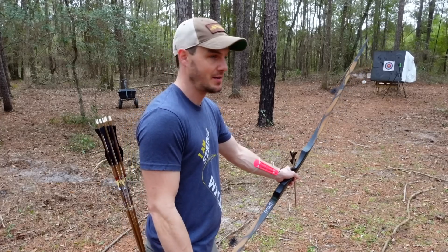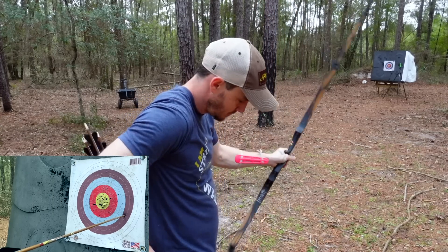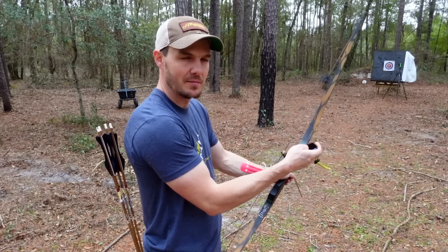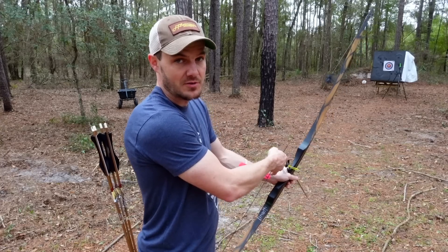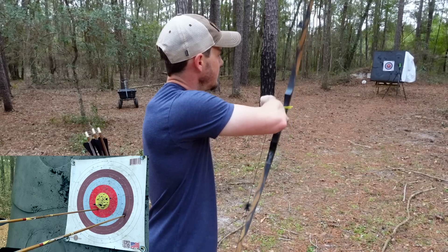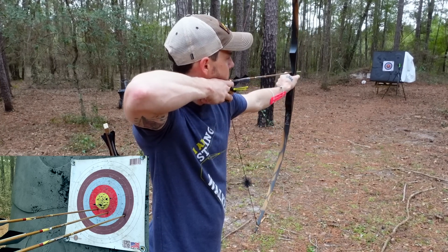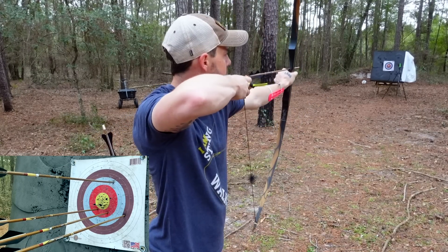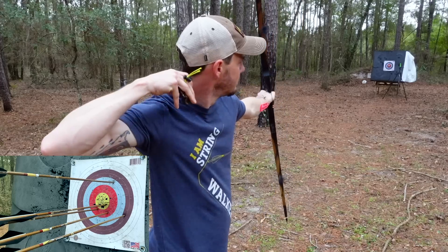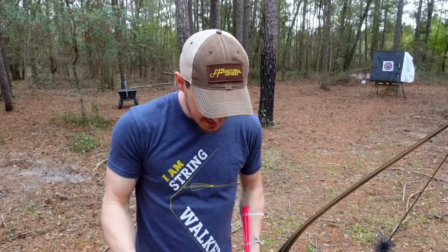And then I'll measure afterwards just to see, just why not. So, 16 yards here. Now, playing around with the cant and the tune and all that stuff, definitely need a little bit heavier points. I shot a bare shaft and it stuck in fairly sideways, but with these feathers the arrow straightened up pretty quick. And as you can see, yeah, I can group a little better with a little bit more solid anchor, taking my time and transferring and doing all that jazz, a little bit of expansion there.